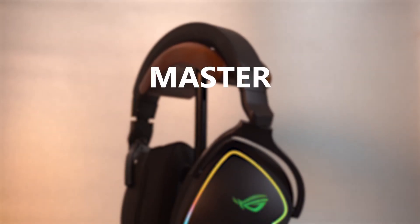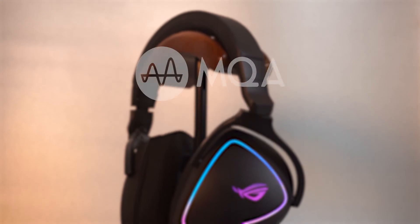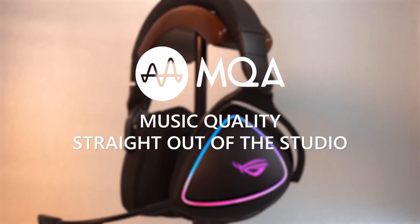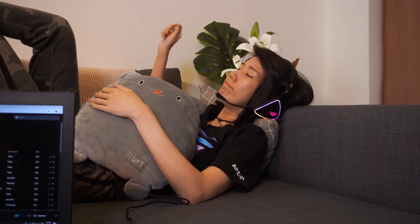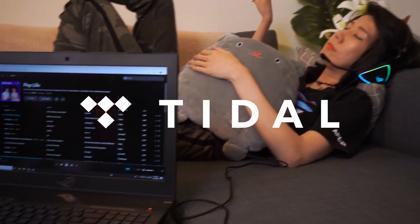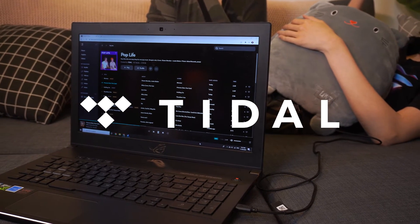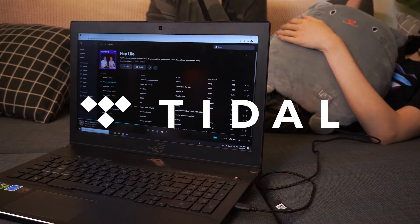We haven't even talked about the best feature yet — its built-in MQA technology. MQA stands for Master Quality Authenticated, which means you can listen to music at the same quality it was recorded at in the studio. However, you'll need a subscription to music services like Tidal, which support MQA audio, to enjoy the full experience. Remember to add that to your shopping list.